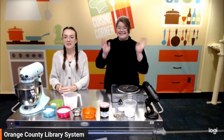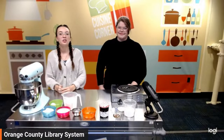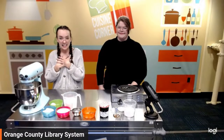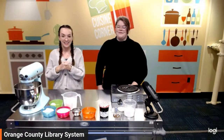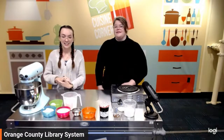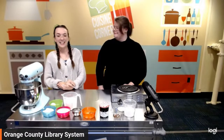Hello everybody, happy Thursday. This is another episode of Cuisine Corner Junior, and my name is Miss Delaney. This is my very special time when you should go to introduce yourself. Hi everybody, I'm Miss Annie. I'm the Youth Services Librarian here at the main branch of the Orlando Public Library.